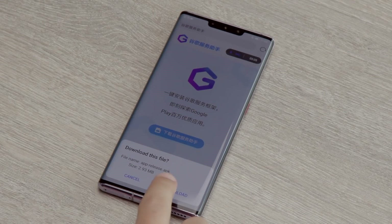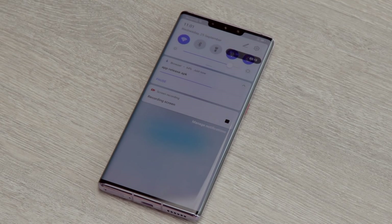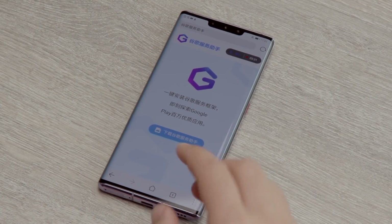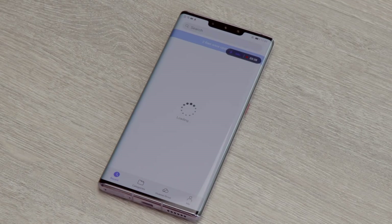Then you're going to want to tap the button which, if my Google Translate skills are on point, says something along the lines of 'download Google service assistant,' which allows you to download the Google framework. It's actually an APK file — an installable app. Let's wait for that to download.